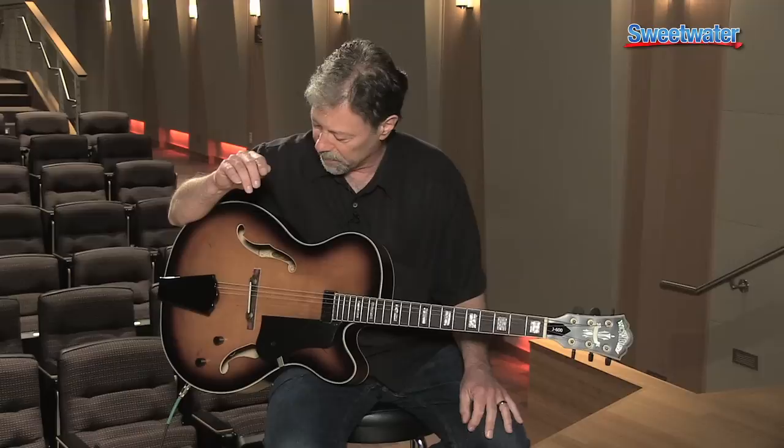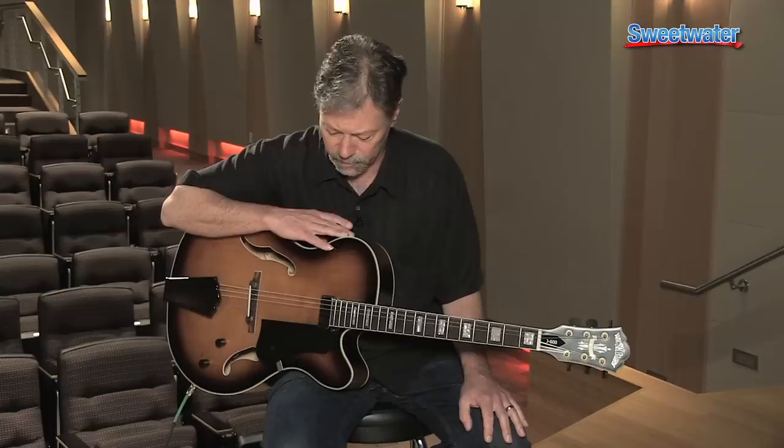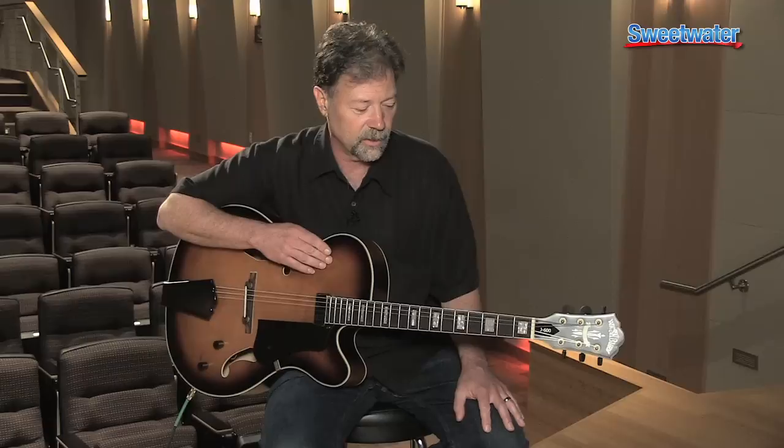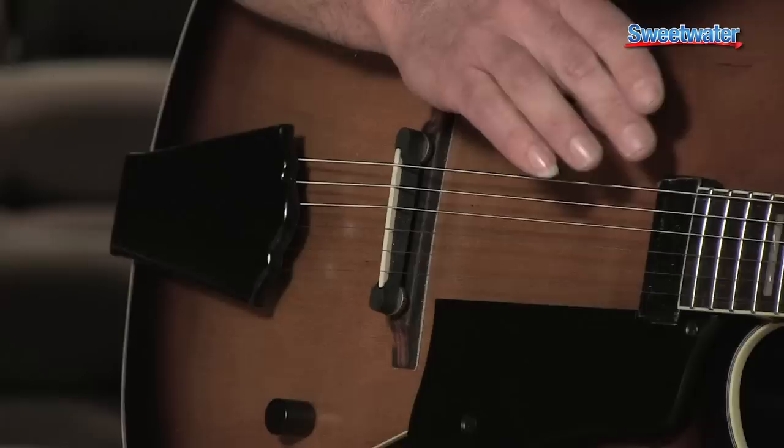When I think about jazz guitar playing, you kind of reference vintage instruments and this instrument has that kind of a feel. Initially when you grab it, it feels like a guitar that you've owned for 20 years, something that you've had as part of a family heirloom. It's really set up and comfortable to play.